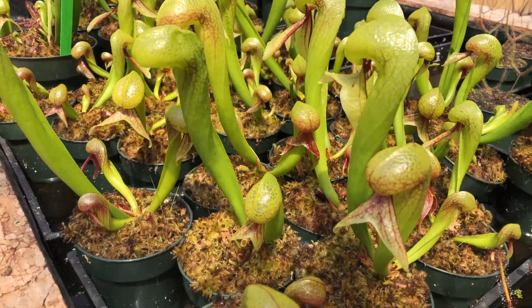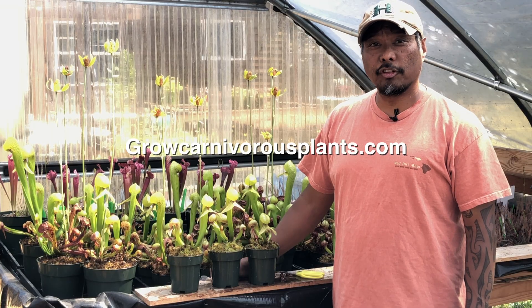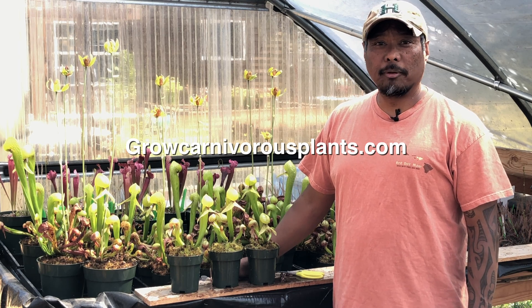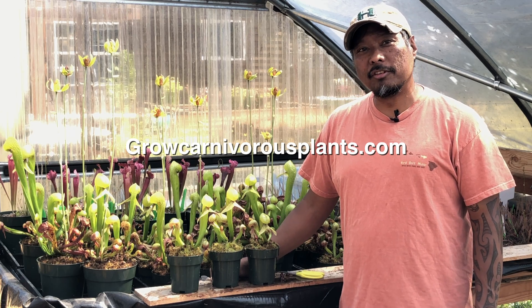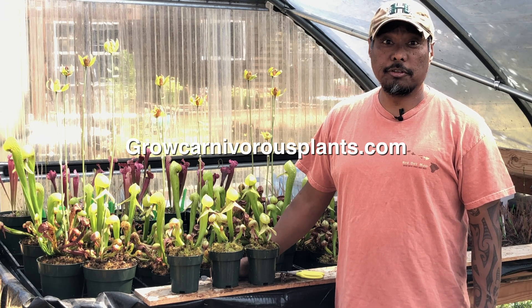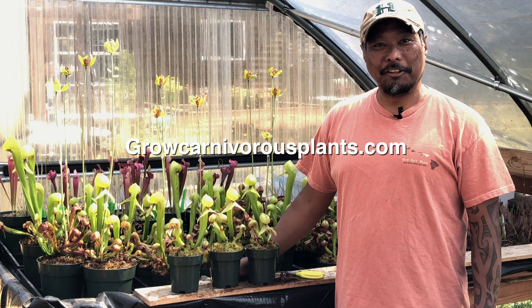If you would like more information on growing Darlingtonia, visit our website growcarnivorousplants.com and look for the care info section. We have videos on growing the plant. Also, check our inventory — sometimes we have them in stock, but if we sell out, we won't have any for another year or two. Thank you so much for watching. I look forward to seeing you in another video.